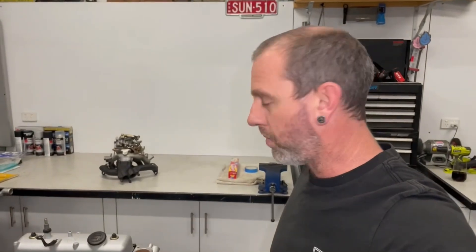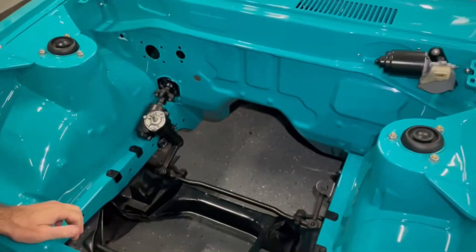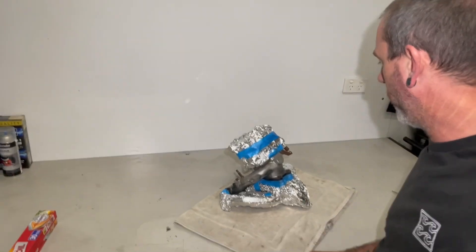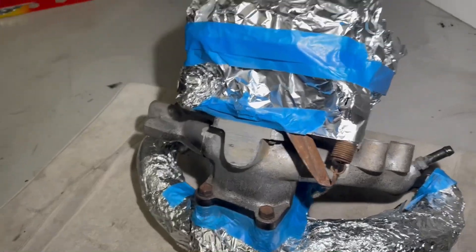And once that's bolted on I'll pull the gearbox out and give that a bit of a paint up and a tidy up, get that bolted on, and then we can drop it in the car. It kind of worked alright - honestly it probably would have been quicker just to pull the thing apart, but anyway we've gone this far now, so I'm going to give it a bit of a paint job. I'll tidy up all these brackets and what not - I will remove those and paint them black.